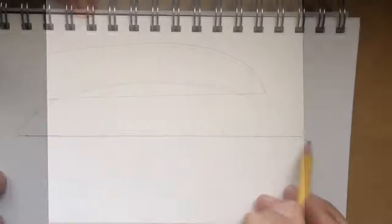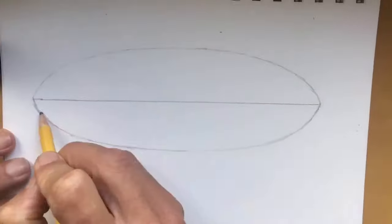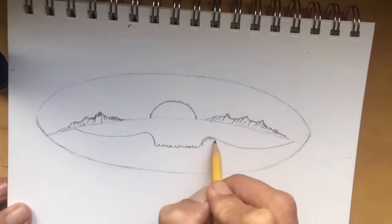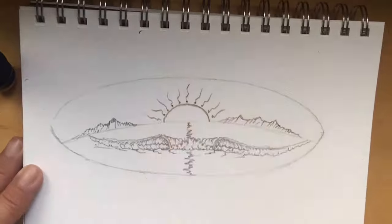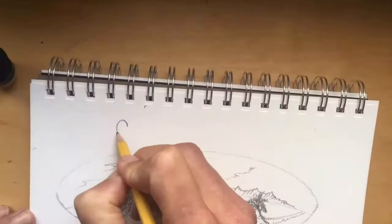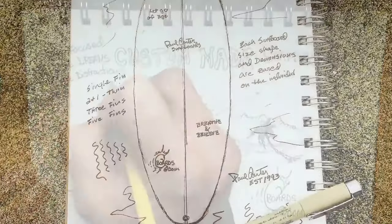Hello, thanks for tuning in. Doing a quick draw of a surfboard design outline — it's always good to use pencil. Drawing the outline, styling it a little more, just laying out the tropical dream here with the waves, the islands, reflection of the sun, and everything is custom-made original artwork.